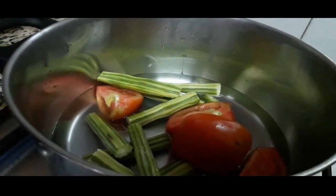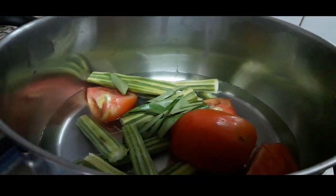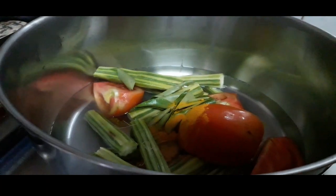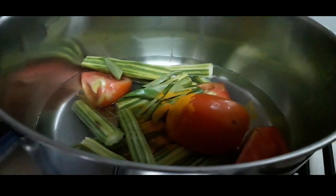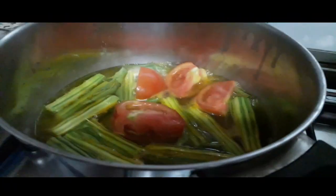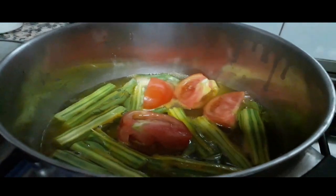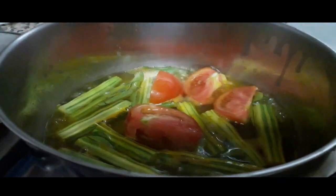Next, we use the masala curry. This can be done by this time. We will start to cook it as well. We will cook the pan. We will cook it and then we will continue.